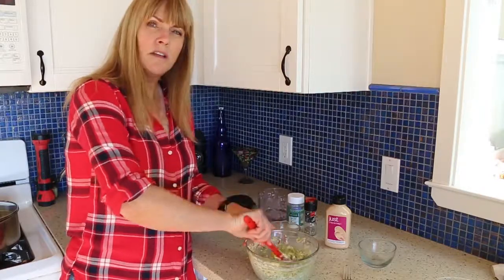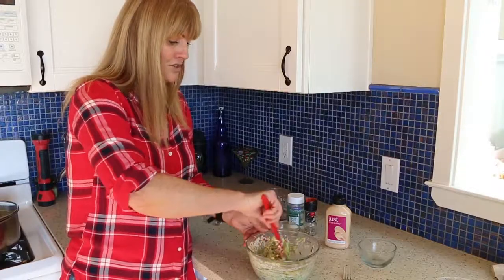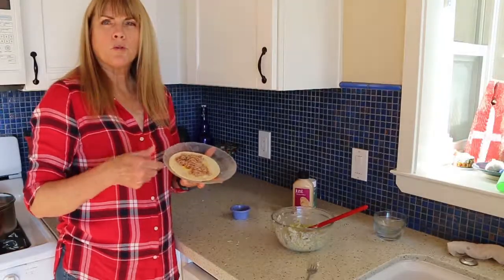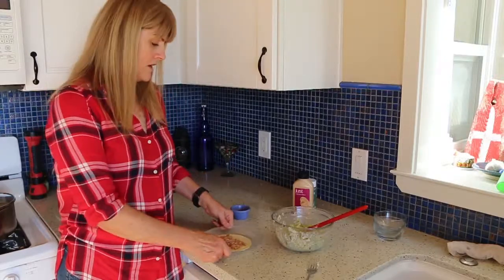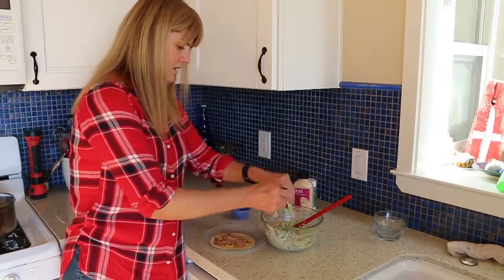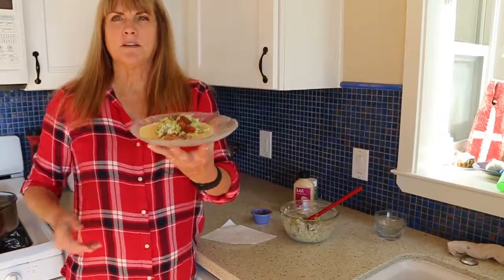And then you're ready to top whatever you'd like. This is also good on its own, just alone. So I think I'm going to put mine on a little taco. I just warmed up a tortilla with a little vegan cheese, a little homemade refried beans, and then I'm just going to top it with this delicious mixture here. And I topped it with a little bit of salsa.